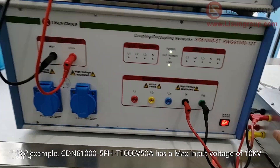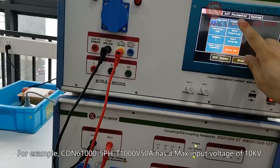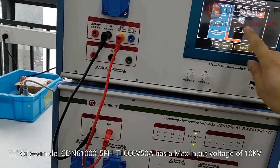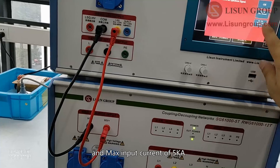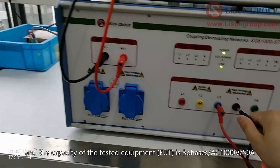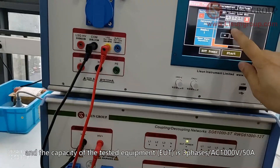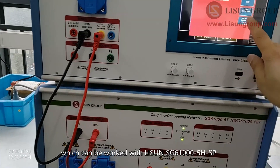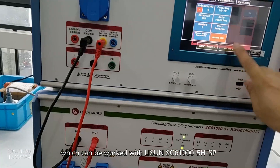For example, the CDN 61005PHT1000V50A has a max input voltage of 10 kV and max input current of 5 kA. The capacity of the tested equipment, EUT, is three-phase AC 1000V / 50A, which can be used with Lesune SG61000-5HSP.